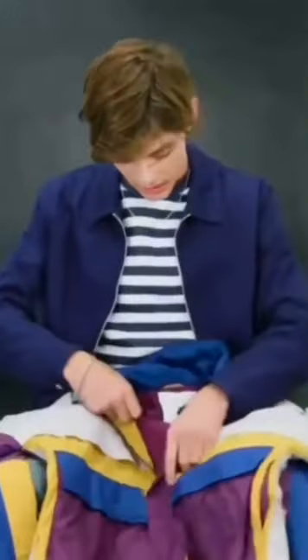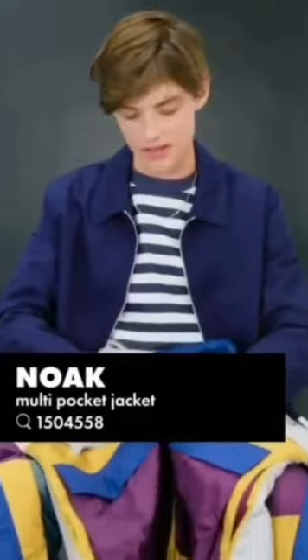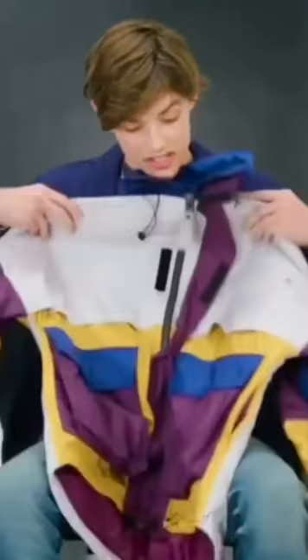Right, a bit of colour. We've got a lovely anorak sort of thing going on. Nice colours, it's got pockets, zips. That's all you need really.